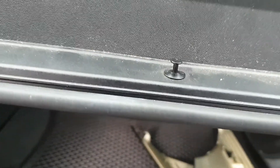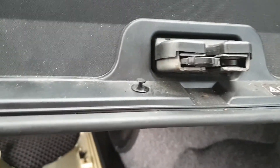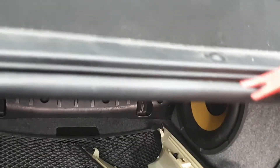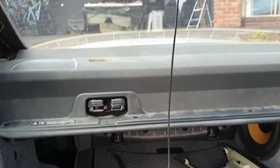There are these little studs that run along the front face of the parcel shelf. You basically lever those up, take the studs out, and then that will pop up when you go to remove the parcel shelf.